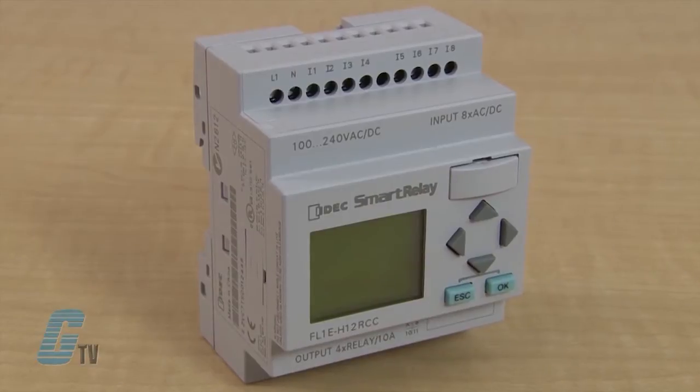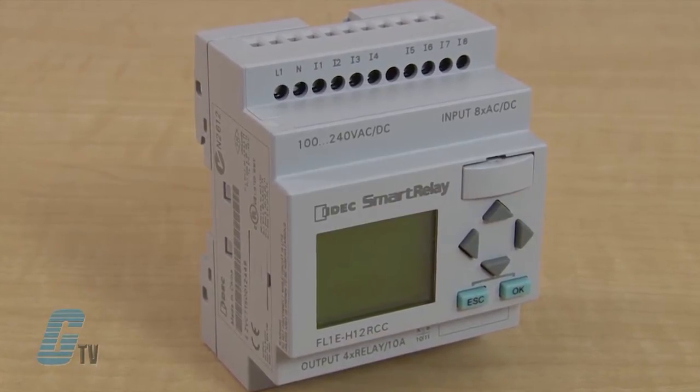Each smart relay has 8 digital inputs that can be used for a variety of applications. The 12 and 24 volt DC models have 4 built-in analog inputs, and with the use of an expansion module, the PLC can utilize a maximum of 24 digital and 8 analog inputs.